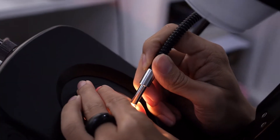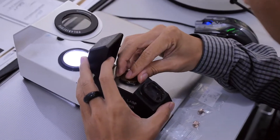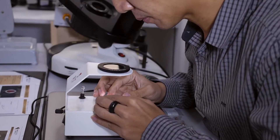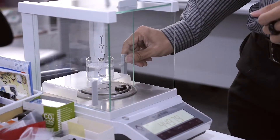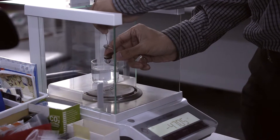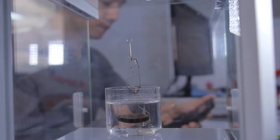Okay so we have the standard gemological tools. We're going to check according to the fastest way. Such as we have the microscope, reflectometer, polariscope, the SG machine for checking specific gravity, and of course the spectroscope as well.